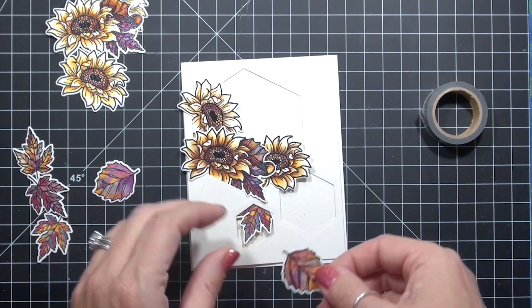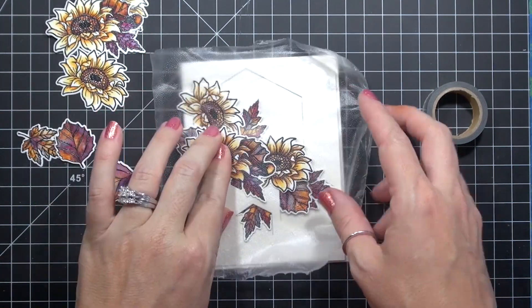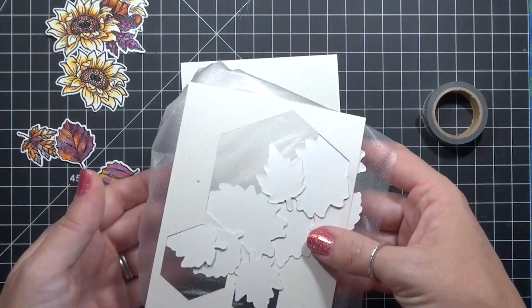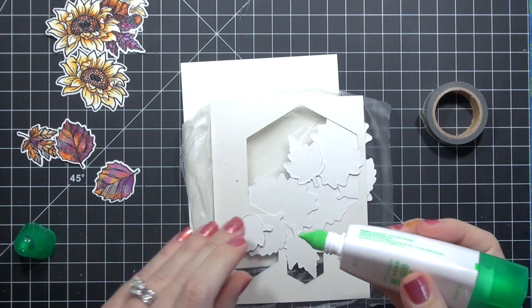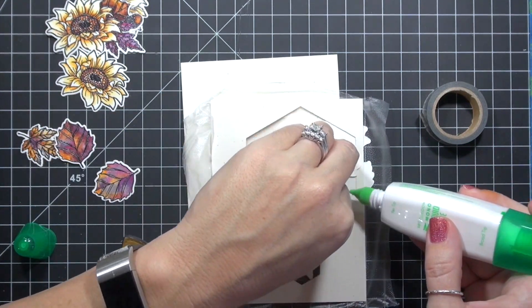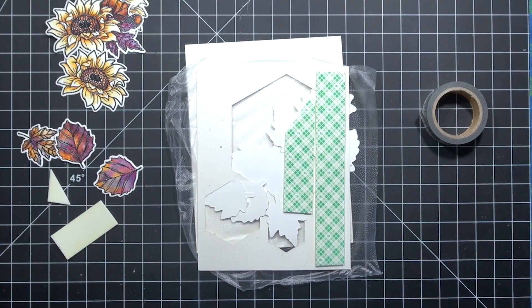I like to dry fit my elements in place, tucking and overlapping them until they look good to me. Then I carefully press and place each flower, petal, and even the panel with press and seal kitchen wrap. Lift the elements and flip — the press and seal will keep everything securely in place. Add liquid glue to adhere die cuts to each other, careful not to use so much that it squeezes out the front. Add foam tape to the back to your heart's content. I like to cover the back pretty well so that it prevents dents and dings when it travels through the mail.